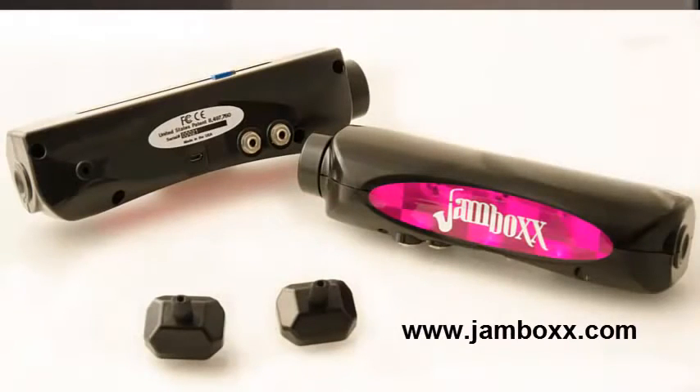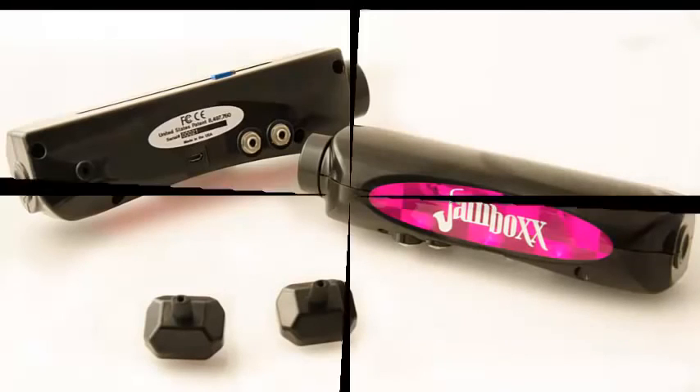The Jambox is now available for purchase at Jambox.com. Contact us to bring new musical opportunities to people of all abilities. See you guys later.